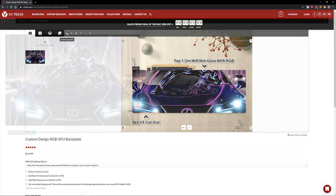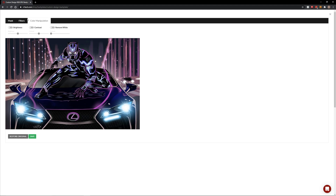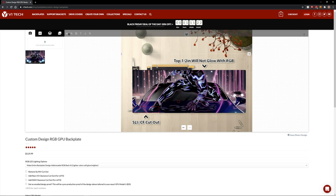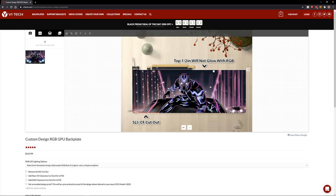Up here you've got the advanced editing where it gives you some options — filters, color manipulation, all that stuff. There's also a start guided tour. You can center snap it. You want to move this around; it gives you a visual representation of the GPU backplate and what the picture would look like on it. You also have transform, position, move up, move down, reset, and undo and redo buttons.